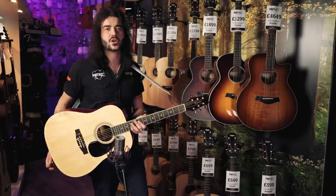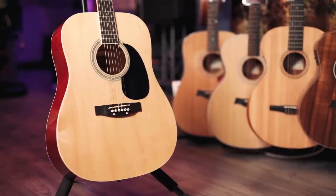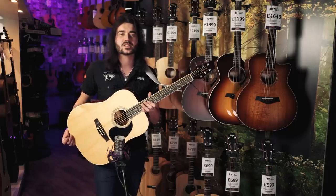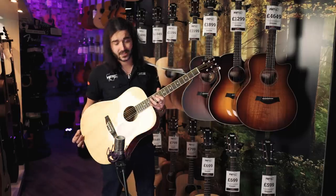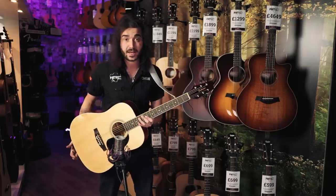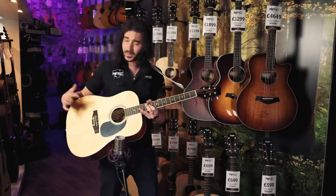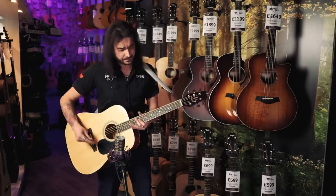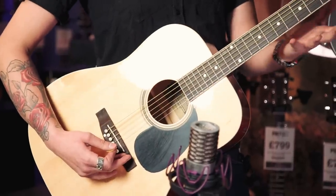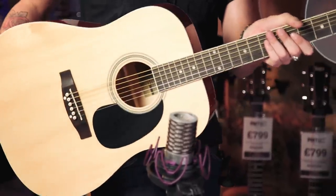This is the East Coast SA-20D in Natural. This is the cheapest acoustic guitar I could find in PMT, and it certainly doesn't suck. It's not a lot of money at all. But one, it looks the business. Two, it plays great straight from the factory. And three, it sounds good. It's got a basswood top, basswood back and sides, a stained maple neck and bridge — so it's not actually rosewood — a NATO neck, which is pretty much just mahogany. And it's a dreadnought size.